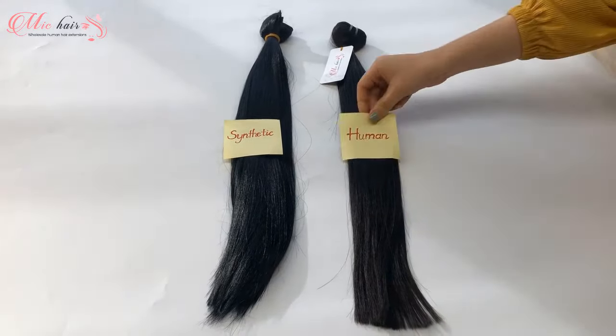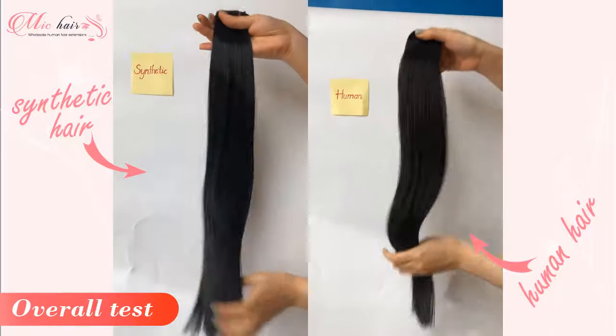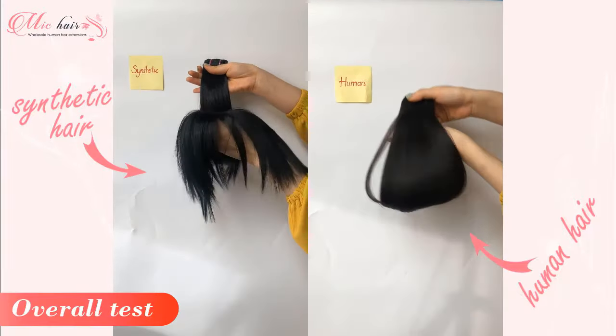Now we go into the overall test. You can see that both of them are glossy and shiny. However, human hair could be more natural, especially when you move the hair. Human hair is softer and moves more naturally, whereas synthetic hair looks rougher and more rigid.